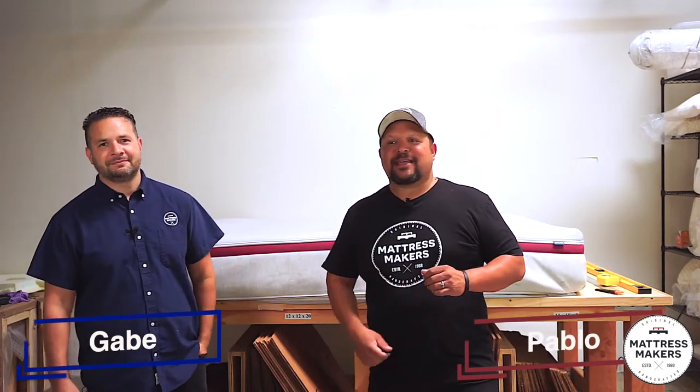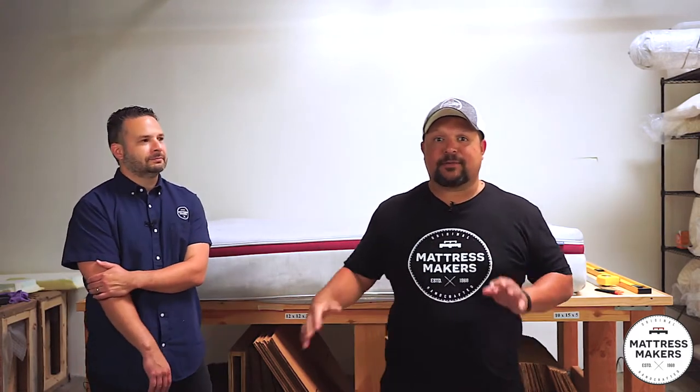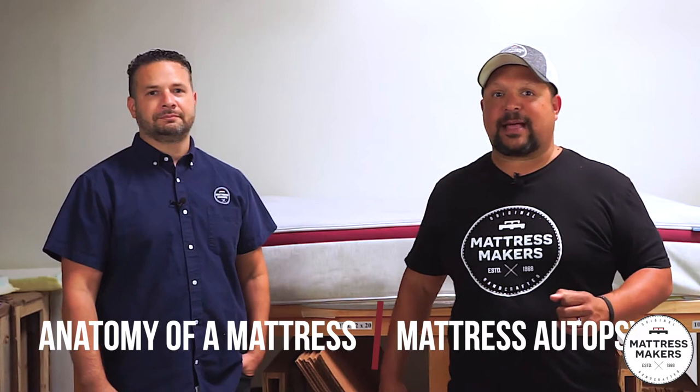Hey everybody, this is Pablo with Mattress Makers. I'm here with my brother Gabe. And in this episode of Anatomy of a Mattress — or Mattress Autopsy, we're still floating around names — we're taking a vote. Comment below: Anatomy of a Mattress or Mattress Autopsy. We are going to be dissecting the Helix Dusk Mattress. Let's go.